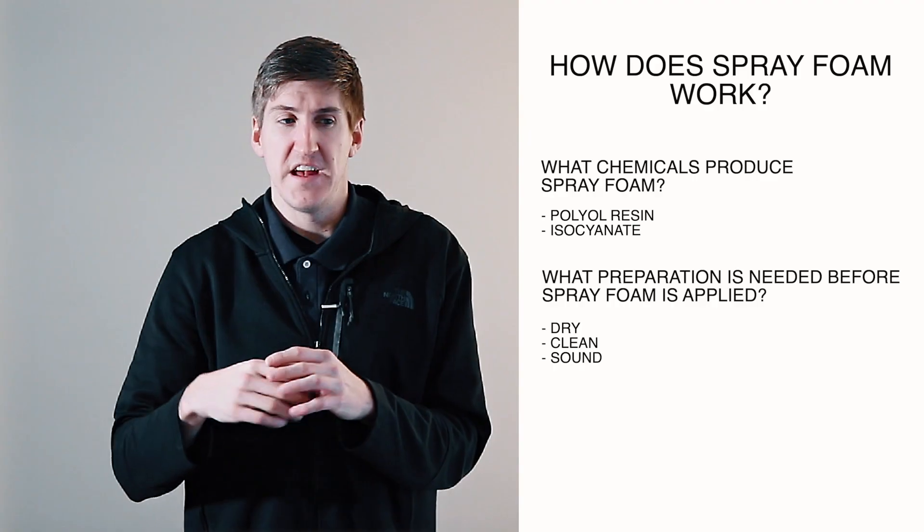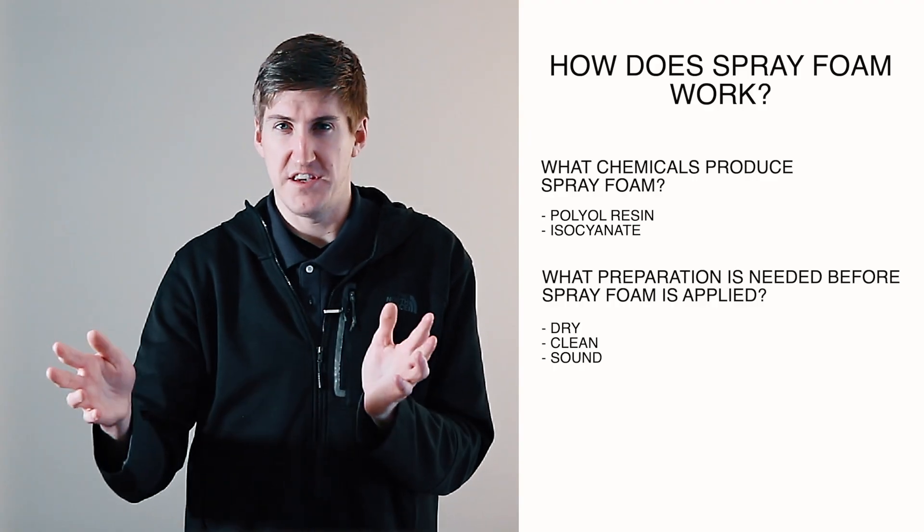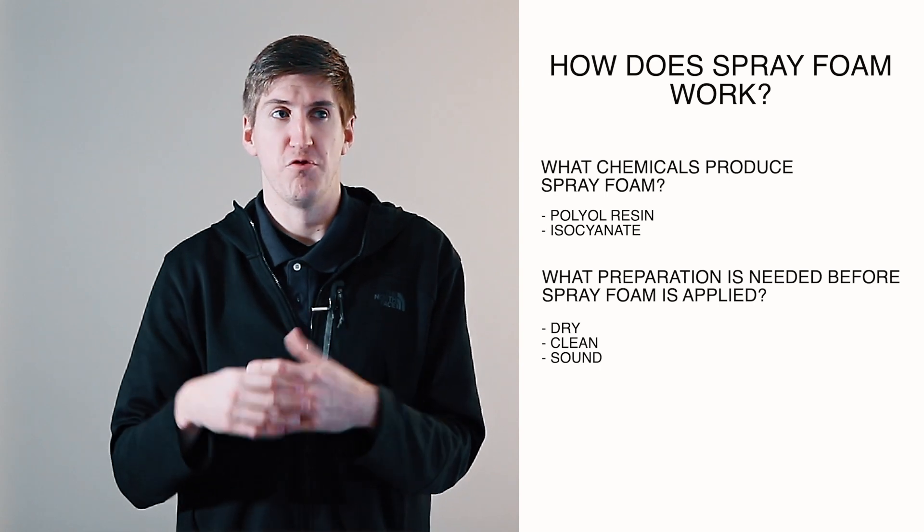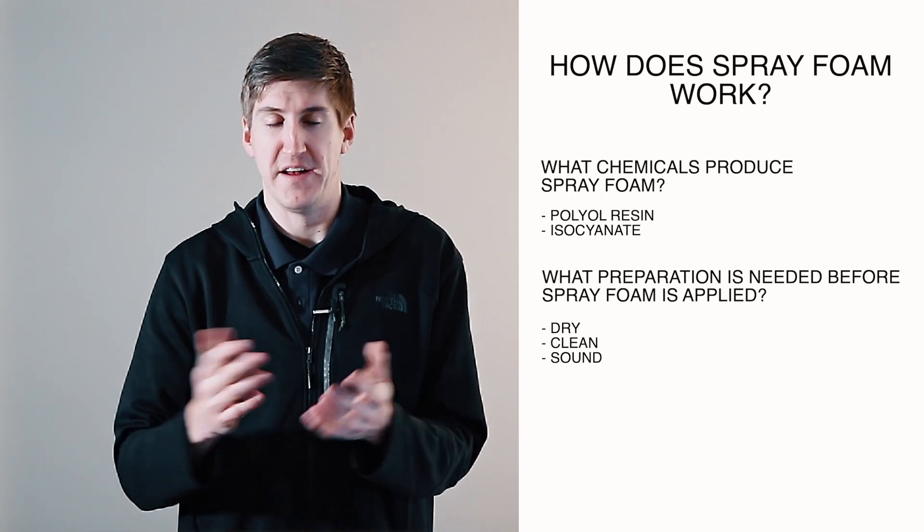Clean means every roof is power-washed — super clean — before spray foam can be applied. Sound refers to the membrane on top and how it's attached to the insulation below. Spray foam needs a fully adhered substrate to spray onto. For example, a single-ply roof with fasteners along the seams is only adhered along those seams, so you'd have to put down a cover board or find another way to get the roof fully adhered before you can spray foam onto it.